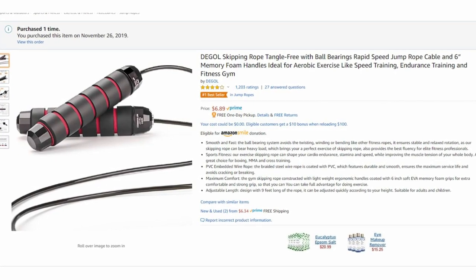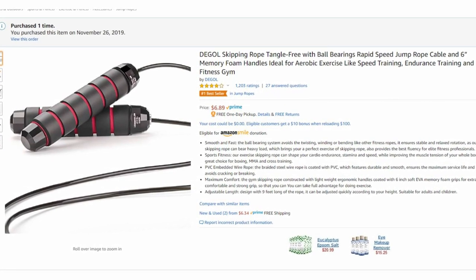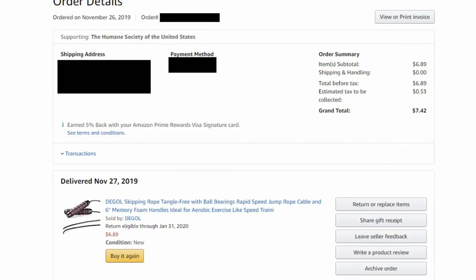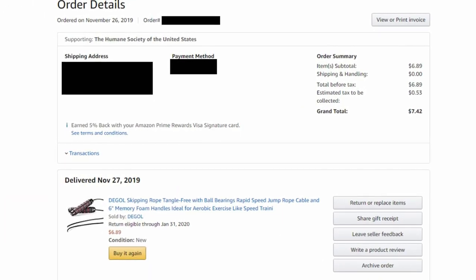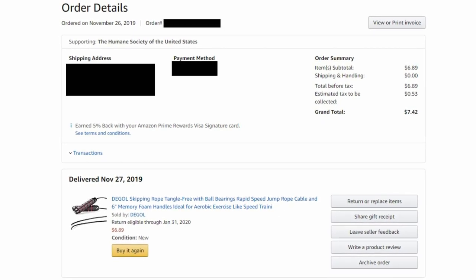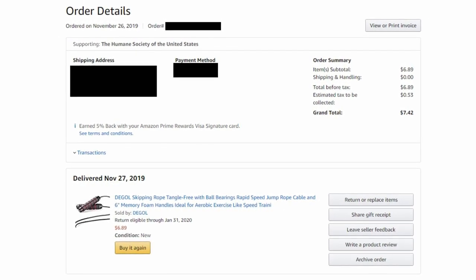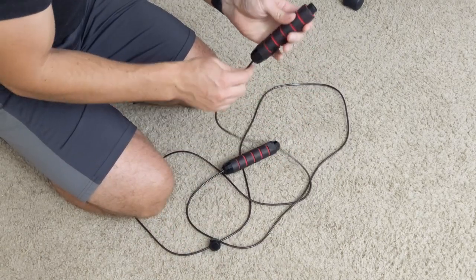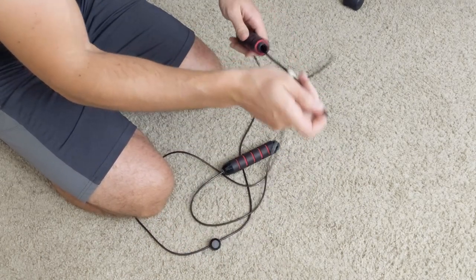All right, so to start off, I bought the Daigle Jump Rope on November 26th of 2019. I bought it on Amazon.com and the total came out to $7.42 after taxes. Mine is the six-foot edition, so you can go up to six feet in length, and you can adjust it.